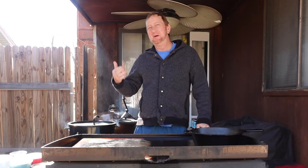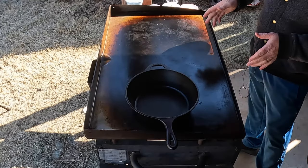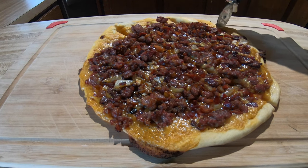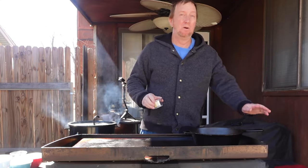Welcome back to the Oaky Smoking channel. My name is John, and today we're going to be using the best of both worlds. You've seen in videos I do the Blackstone, I do the pit barrel — we're going to be using both for this. It's beer cheese pizza.